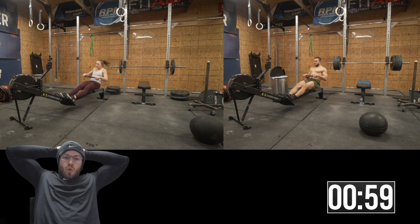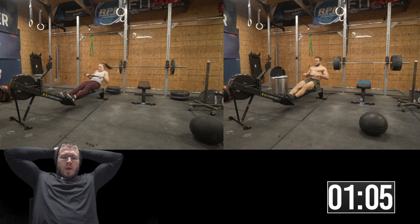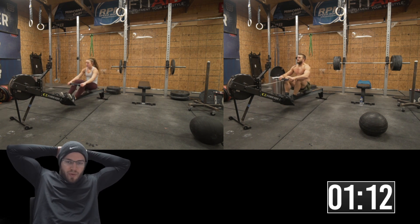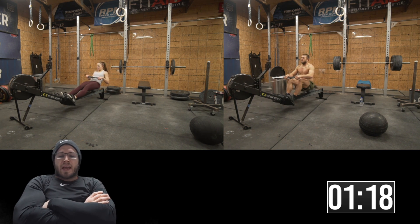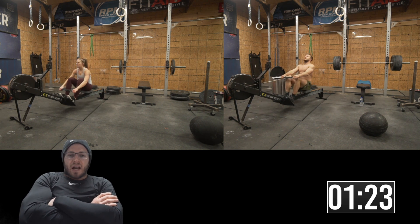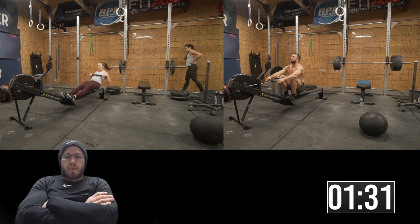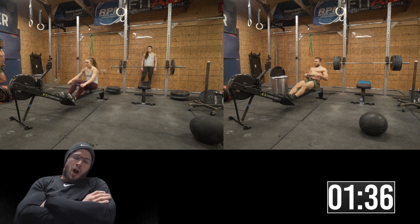Looking back, when we first started these girls on d-balls, we had them start with an 80, which was the technical girls' RX weight back in the day. They struggled with it, got the hang of it, and got better. Then we bought them a 100 because they became so quick at the 80-pound d-ball that they were just whooping us off the 150. Now the 100 is actually pretty easy for them, probably similar to our 150.